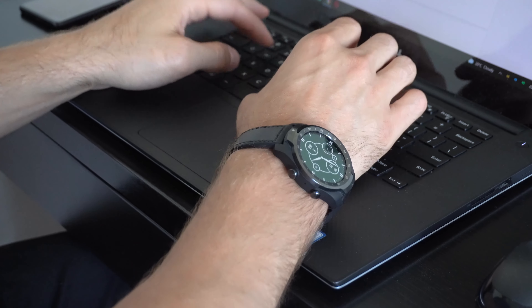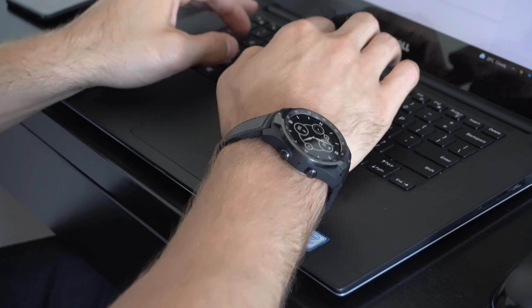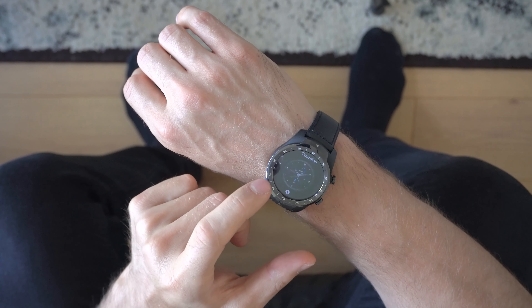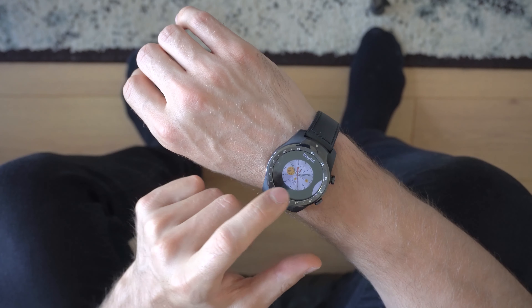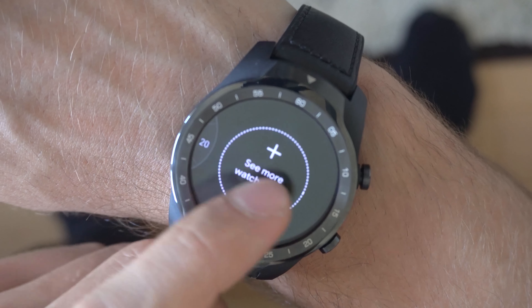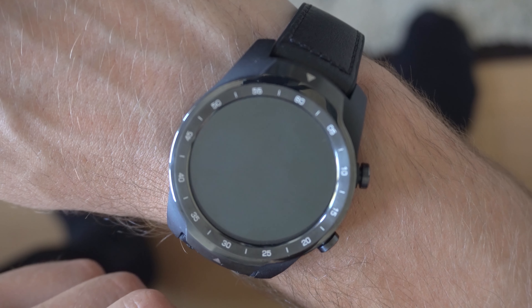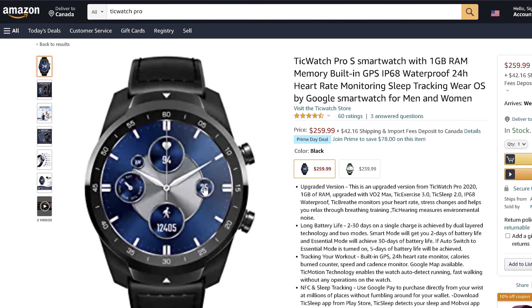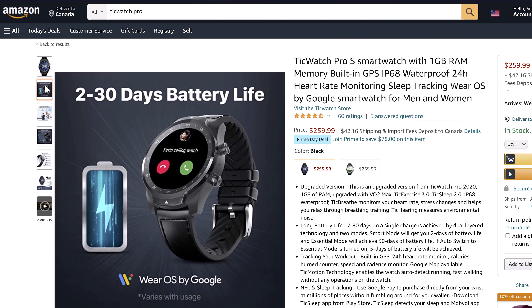I personally enjoyed the watch, but it certainly doesn't feel as refined as an Apple Watch, and the Snapdragon Wear 2100 chipset will not blow you away in terms of performance. It also doesn't help that the TicWatch Pro S only comes with one gigabyte of RAM and four gigabytes of storage space, so paying $260 feels somewhat steep, and I'd recommend waiting until you find a good discount.